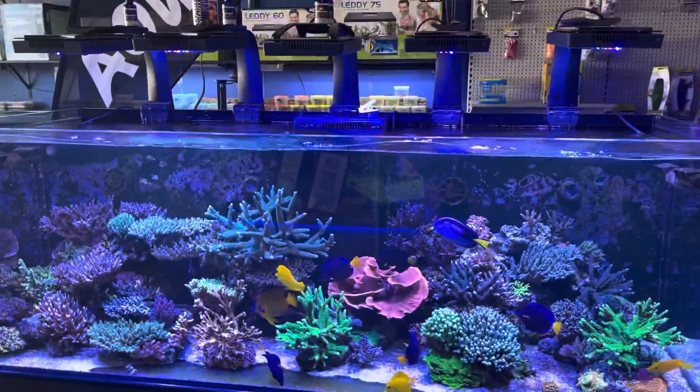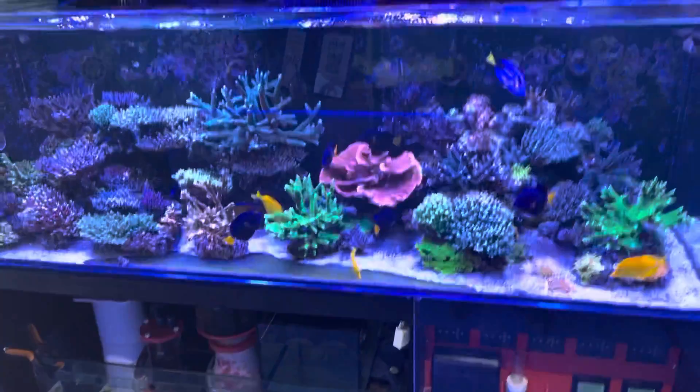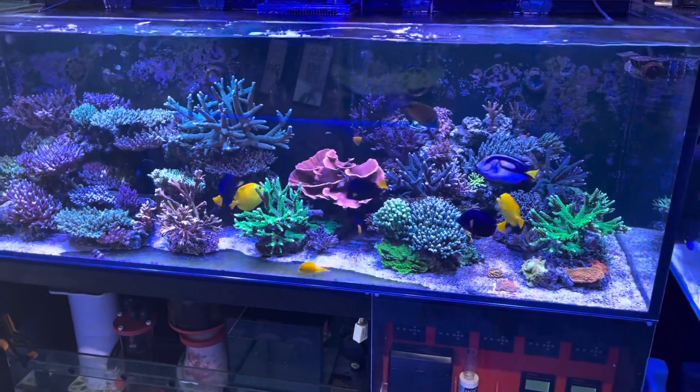So why would someone add iron to a reef aquarium? That's a question I've had put to me. There are basically three main reasons why someone might want iron in their aquarium.